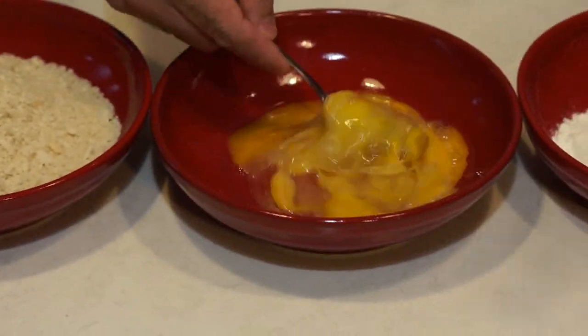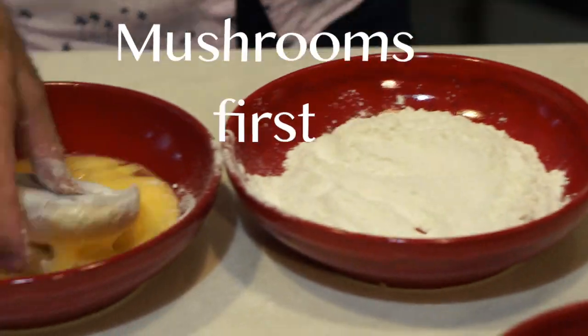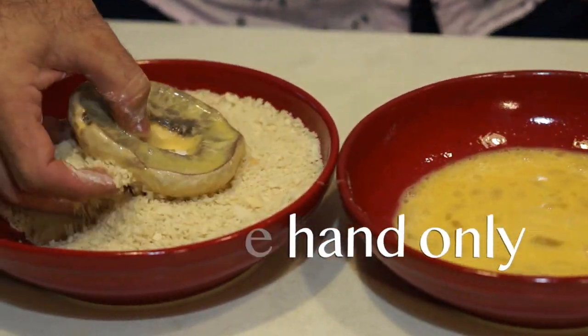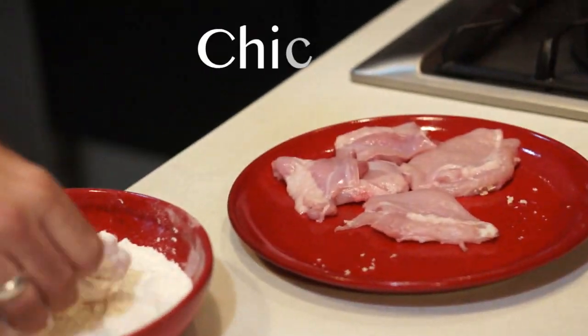We'll do the mushrooms first so we don't contaminate them with the chicken. I try to only use one hand when doing this so I can keep the other clean — to check Facebook. When you're finished with the mushrooms put them in the fridge and you can start with the chicken.